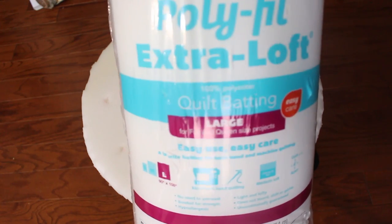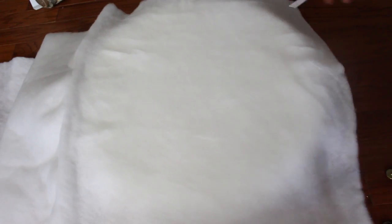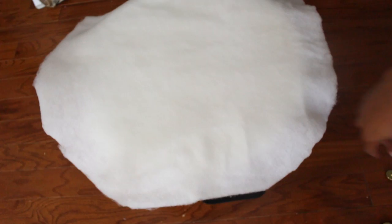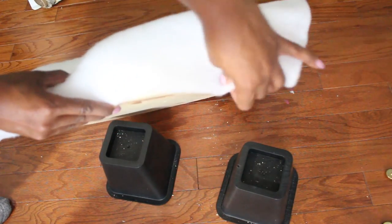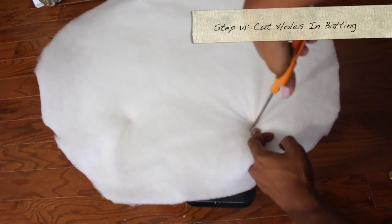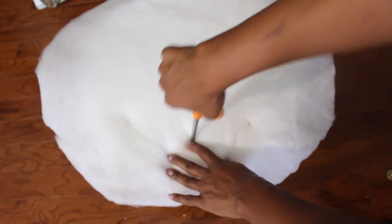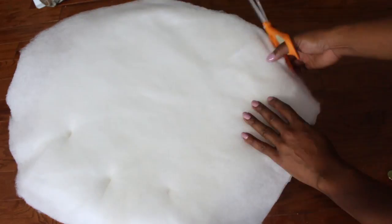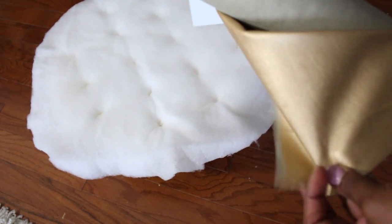Next, I'm taking the quilt batting and laying it across the top of the foam, then cutting the excess. Make sure you have enough to go all the way down to the bottom of the tabletop. Then take your scissors and feel for the holes you've already created, and make corresponding holes through the batting. This is the hardest part.